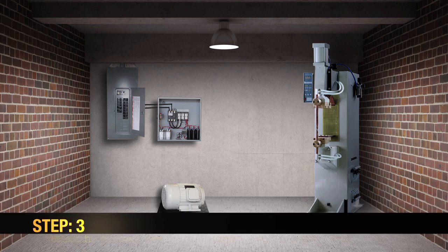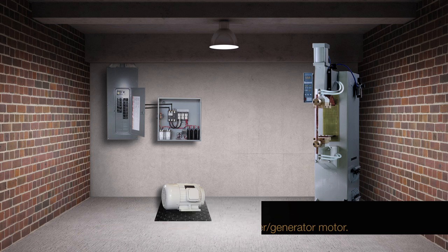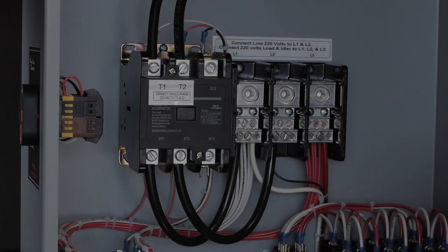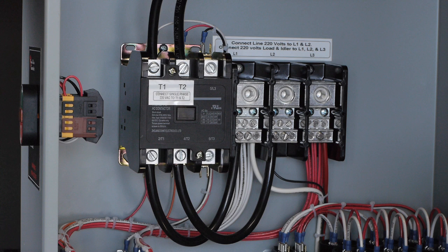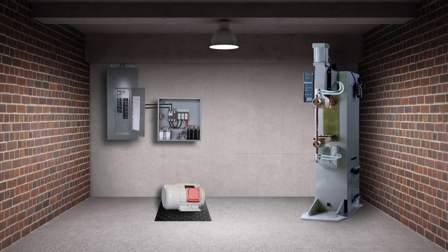Step 3: Wiring the phase converter panel with the idler generator motor. First, run the three-phase wire from the distribution block labeled L1, L2, and L3 to the connection box of the idler generator motor.